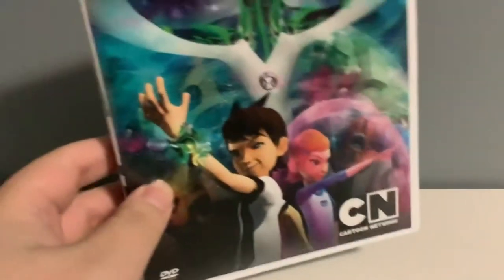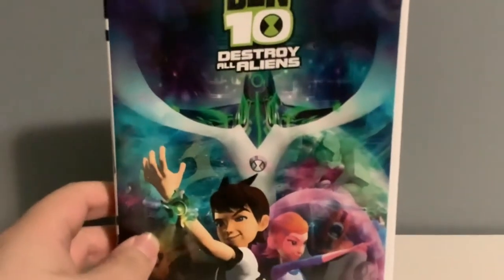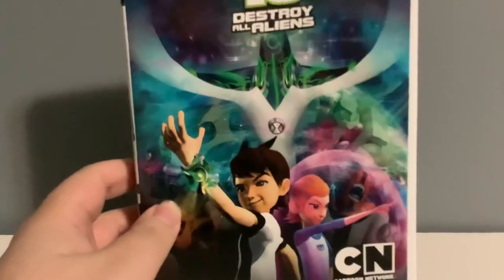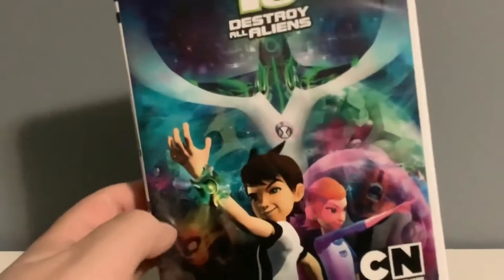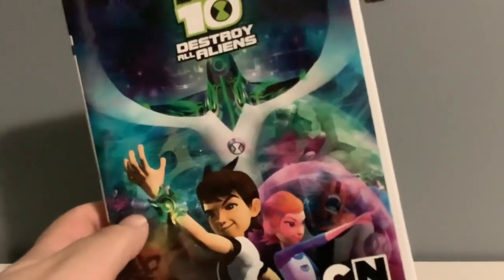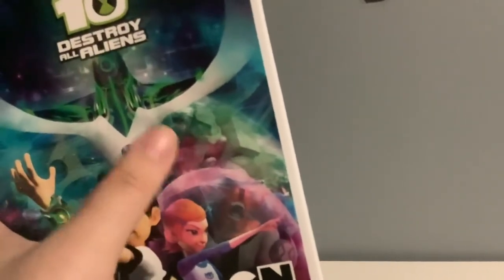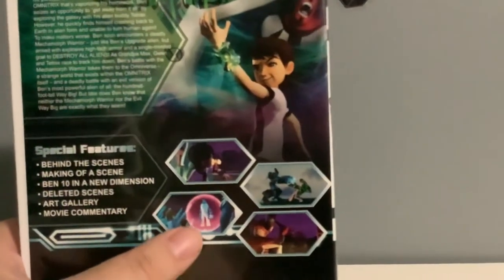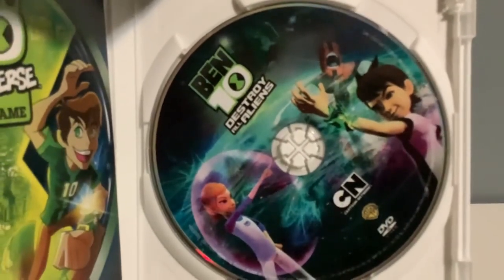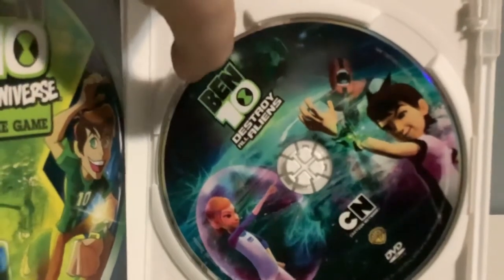Now we move on to the first and only CGI TV movie — Ben 10: Destroy All Aliens. You can see Rath in CGI right there, and you can see Heatblast, Stinkfly, Four Arms, and Diamondhead in the back right there. We got Upgrade right in front. I thought it was Grey Matter — that's Diamondhead. And you got Ben and Gwen right up front. And here's the back — we have Four Arms, Ben and Azmuth right there. We got scenes from the CGI movie and special features right there. And here's the DVD disc with Four Arms, Ben and Gwen in there, and the title of the movie up top. Diamondhead is right there.